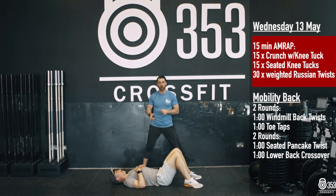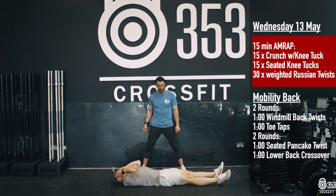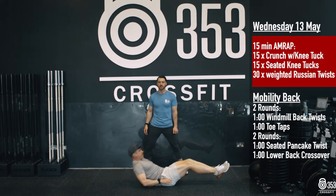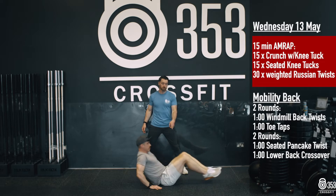The very first one we're going to do, we're going to go for 15 knee tuck with a crunch. You'll notice Gary's legs have started off nice and long, shoulders are on the floor. He's going to crunch his body forward and lift his knees in at the same time, going for 15 reps there. Once he's finished his 15 reps, he's going to stay sitting up nice and tall.